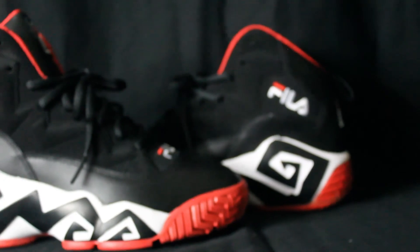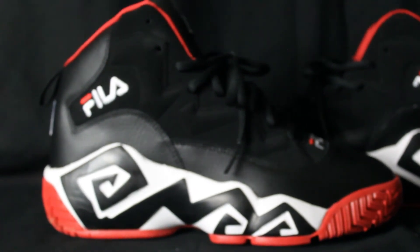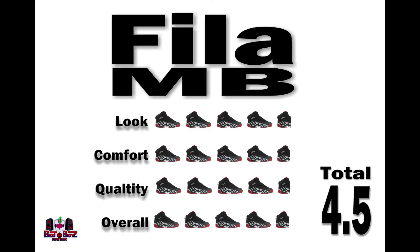They definitely have a whole bunch of dope colorways that you're going to want to get into. You're probably going to see some more of these on the show — I'm probably going to get another pair. As for right now, these are Fila MBs and these are my everyday kicks. Let me give you my official rating: one being the lowest, five being the highest. Please leave your rating in the comments, don't forget to like and subscribe, and most importantly tell a friend to tell a friend.